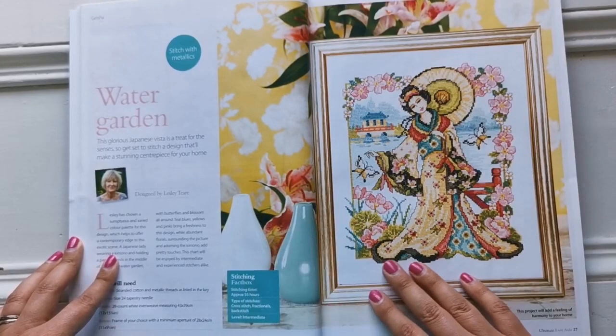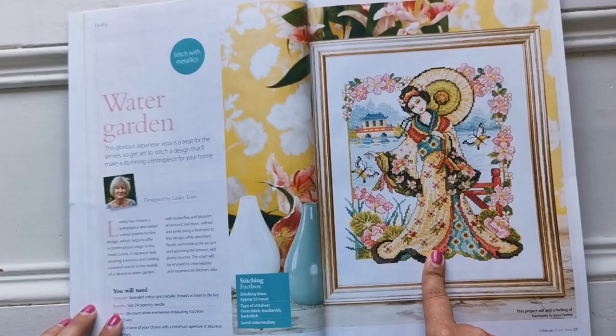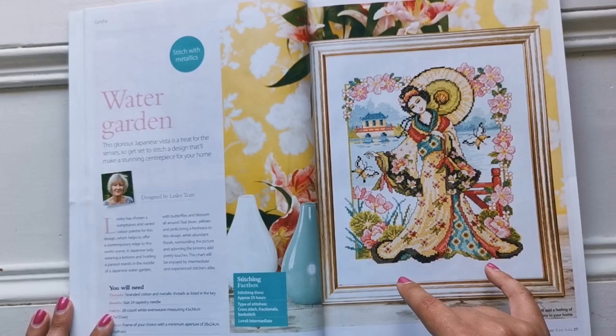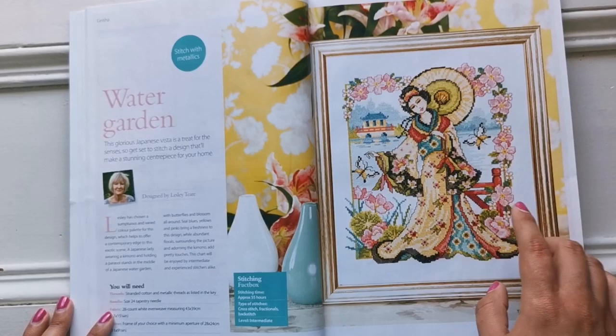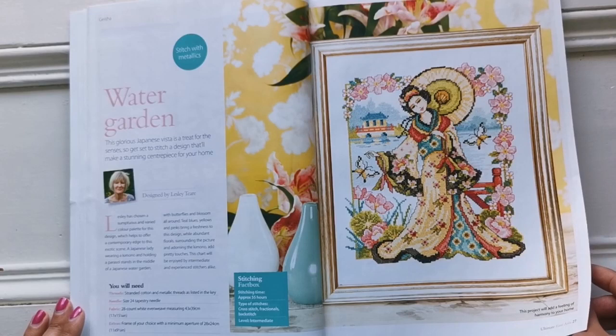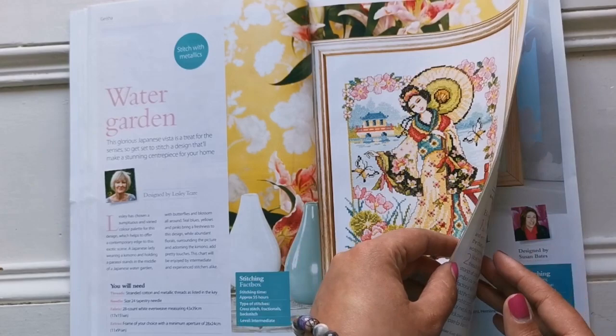Here's another one of hers. Look at those cherry blossoms — isn't that pretty? I'm not a fan of the yellow robe, but I do know that gold and yellow is very prominent in Asian culture for wealth and status, so that's probably why she's wearing that. This one is on a 28 count white even weave and it does not have any beading, but you could add some if you wanted to. That's an intermediate chart.